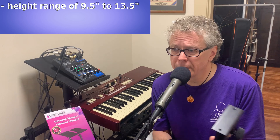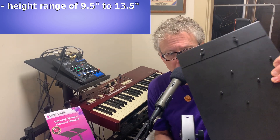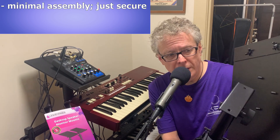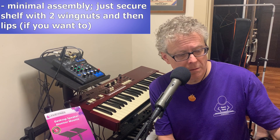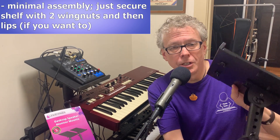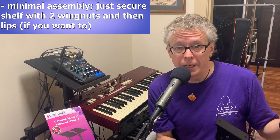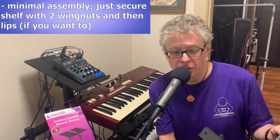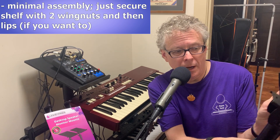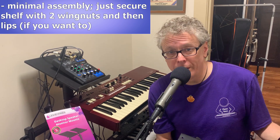There isn't really any significant assembly involved. On the bottom of the shelf there are pegs, so the only thing you have to do is choose which orientation you want and then secure it with a couple of wingnuts — just takes a couple of minutes. If you want to use one of the lips, same thing: choose which direction you want and attach them with wingnuts. Not really any assembly involved at all.